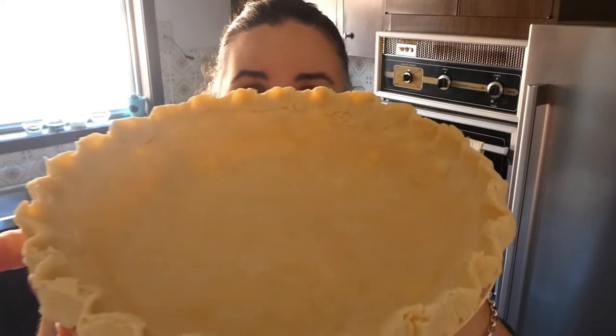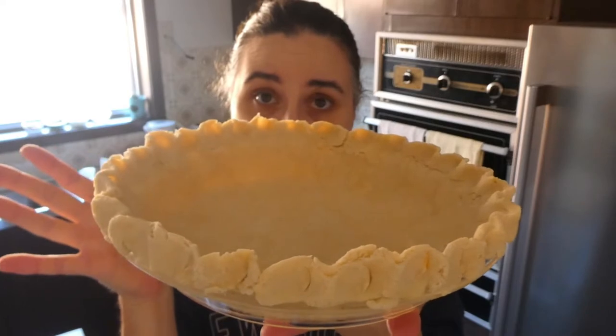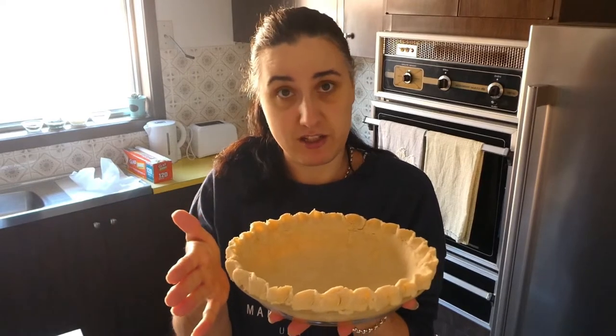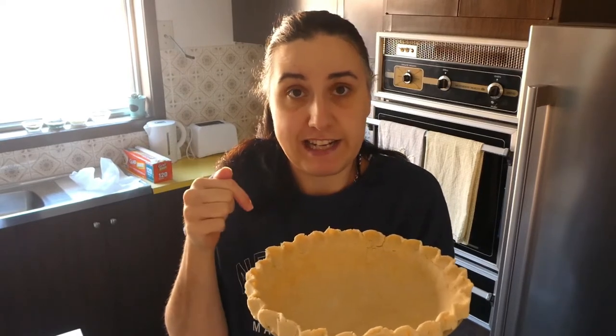This is what our finished pie shell looks like. I'm going to put it back in the fridge, but really it's ready to be used for whatever type of pie filling you'd like. I'm going to use this with our quiche recipe tonight — if you'd like to check that out, I'll link it in the iCards and in the description below. Thank you so much for watching. If you liked this video please leave us a thumbs up and I'll see you next time.